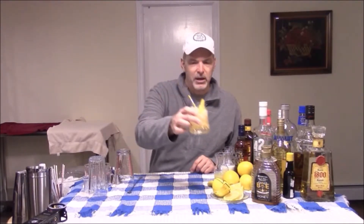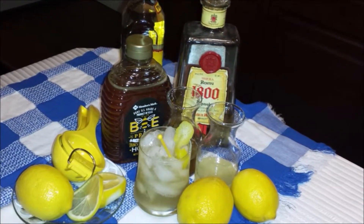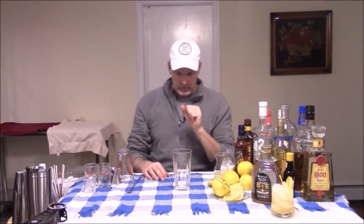And there you have the Tequila Honeybee. The next one is called a Sweet Tennessee Highball. A highball is nothing more than a liquor and a mixer. This one's going to have a couple of additives to it, but it's still basically the same thing.